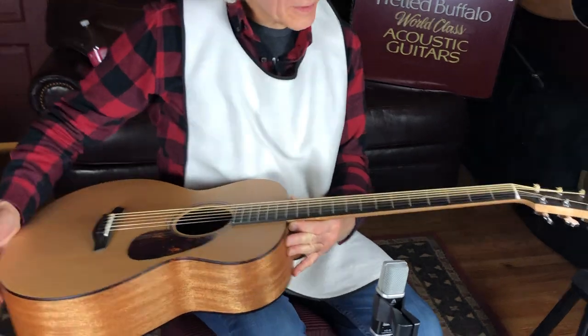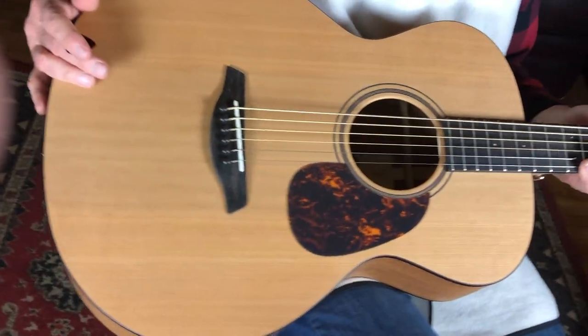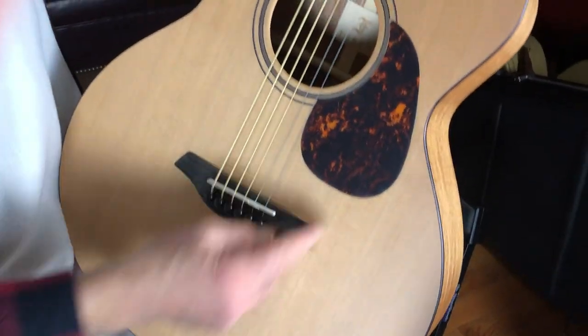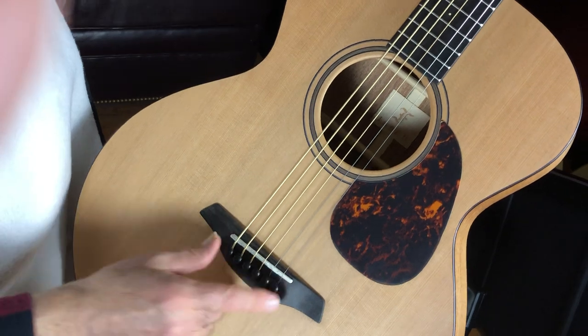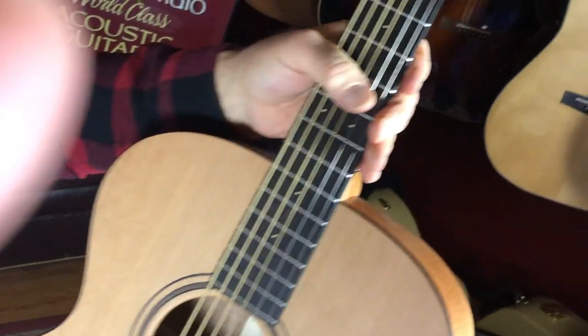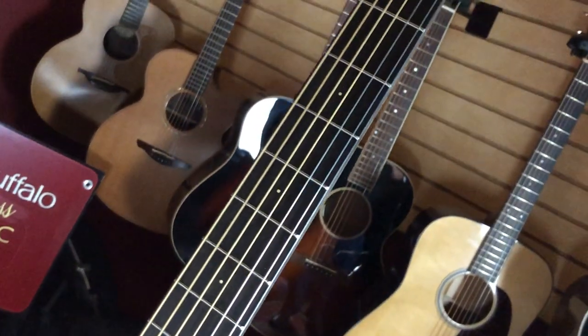Come on in, we'll take a look at this thing. Really well done — set and finish all around, like all the blues. Cedar top, beautiful looking piece of cedar. Got a tortoise pickguard. Got a little bit of walnut around the rosette here. Ebony on the bridge, ebony pins, ebony fretboard. Those tiny little cool dots that they put on — I like those.